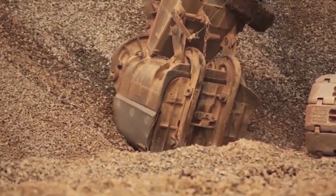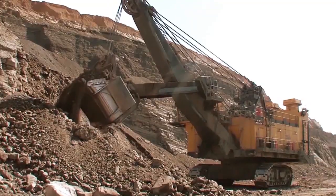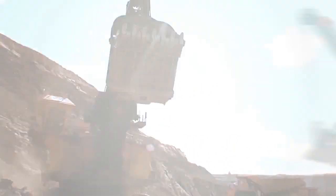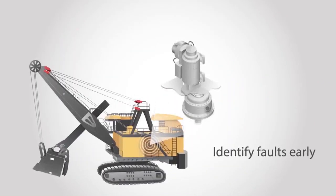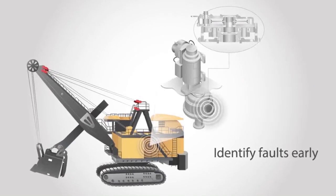Let's take a closer look at one of the most critical pieces of equipment in the mining pit, the electric rope shovel, and how online condition monitoring can help move this asset towards zero unplanned downtime. By applying condition monitoring to the key components of your electric rope shovel, you can identify developing faults early before they cause catastrophic damage and breakdowns.